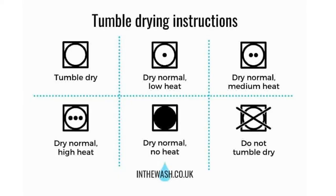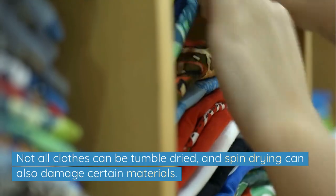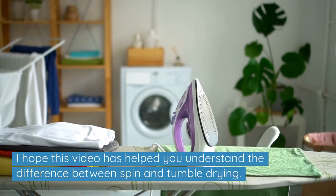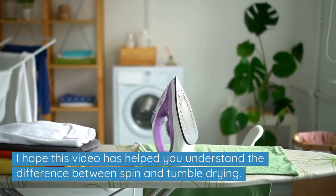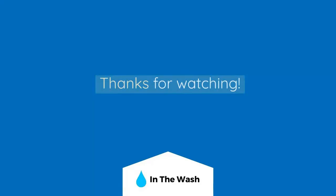Make sure you read the care label on your clothing and follow what it says when spinning or tumble drying your clothes. Not all clothes can be tumble dried, and spin drying can also damage certain materials. I hope this video has helped you understand the difference between spin and tumble drying. For more laundry tips, check out our website inthewash.co.uk. Thanks for watching.